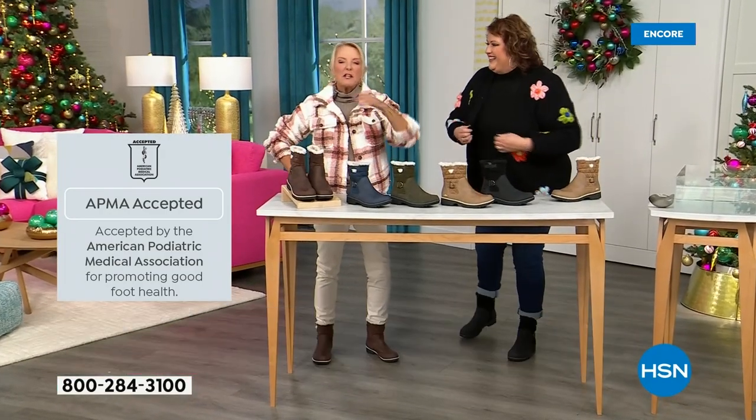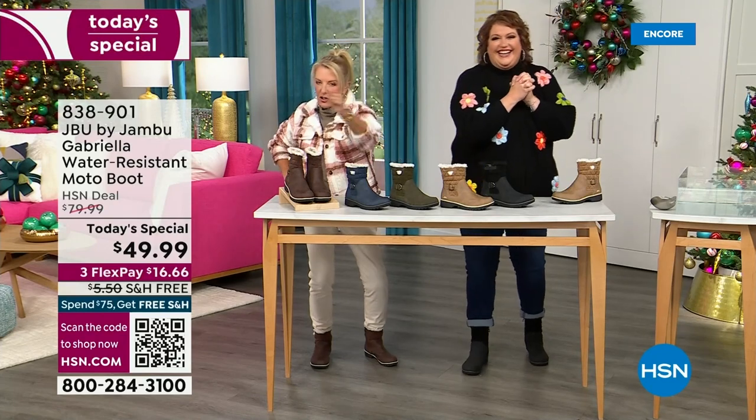And of course we have three flex. Three flex means spread your payments out over three months. You have a major credit card — you're good to go.